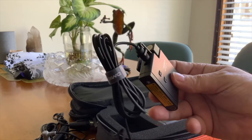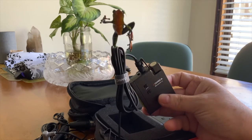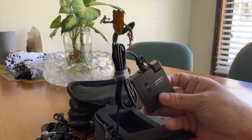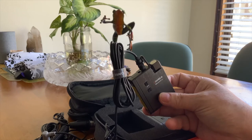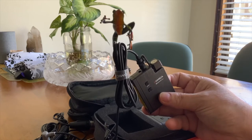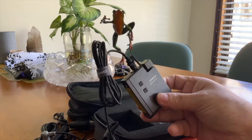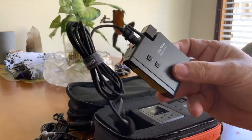So you can see the difference — right now I'm recording with my iPad Pro, and you're going to see if there is any difference between the iPad Pro microphone and this microphone.